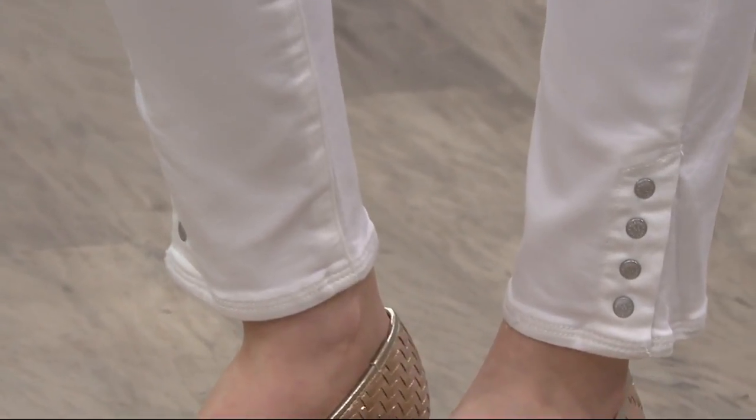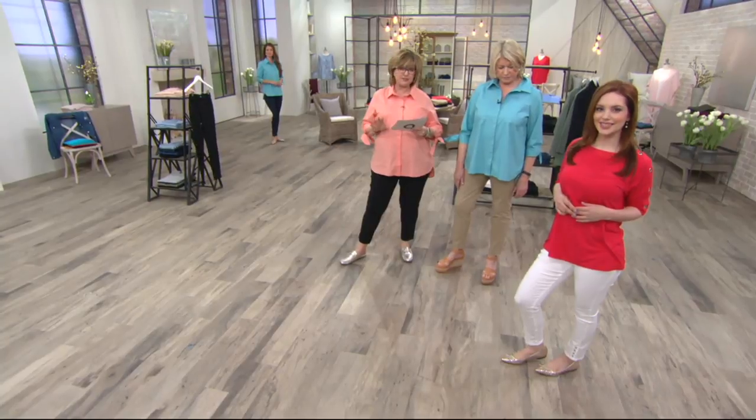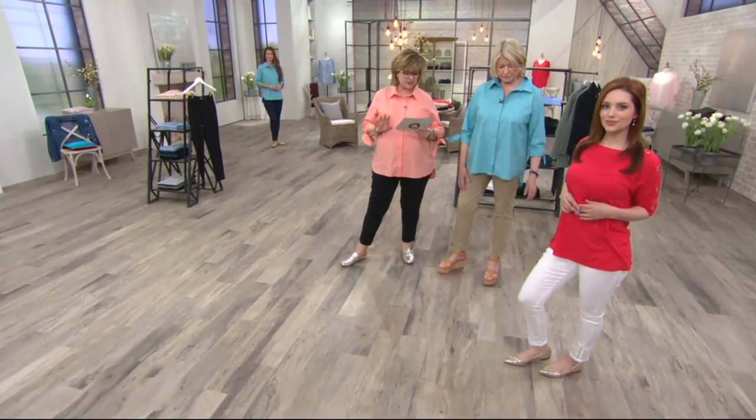Let me just make sure I have the info on how much this costs and everything. Okay, so these come in regular and petite, 28 or 25 inch. Again, a great ankle pant. They have the snap detail — functional snaps, they're not just decorative. On the bottom, you can snap and unsnap.